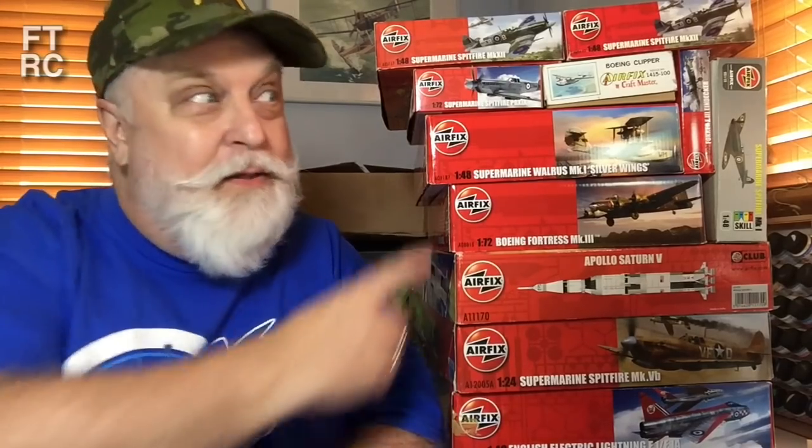G'day and welcome back to my channel. Now look at this big pile of kits here — what the heck is going on? Well, I went to see my friend Becker, you see. He said he was selling a few Airfix kits. He doesn't really like Airfix much — he's more of a Tamiya guy, whereas I'm the opposite. One guy's trash is another guy's treasure.